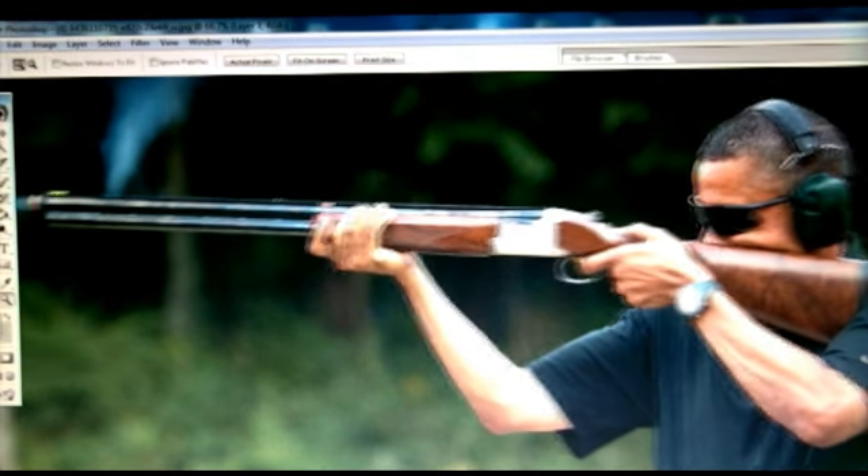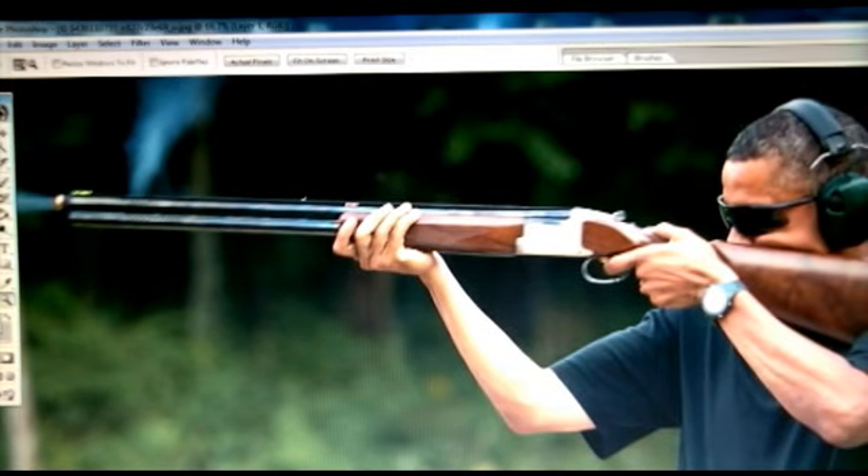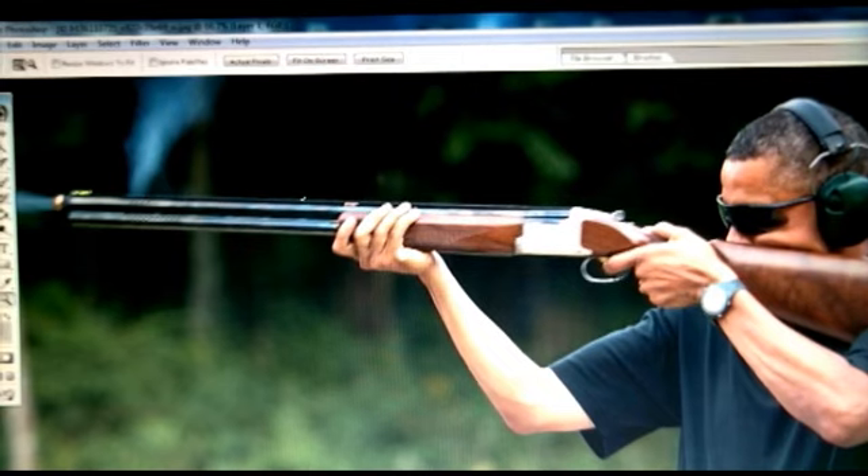Another thing I'd like to point out is you see here the smoke coming from the gun where he supposedly just fired it. Maybe that would explain the gun being partially out of focus — shotguns have a kick, and you would think the gun kicked and that made the gun out of focus. But if you shoot a real gun, it's going to kick, and his body would have jolted too from the kick of the gun, and he would not be in focus either. There would be a bit of a blur around him.